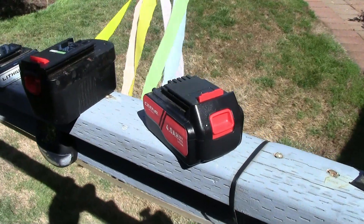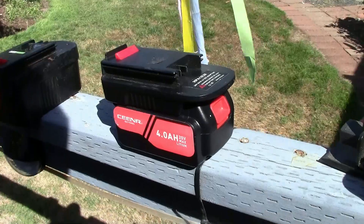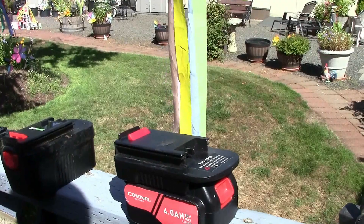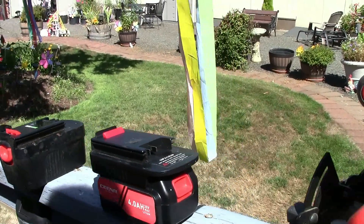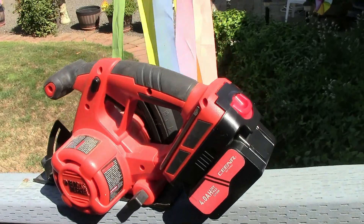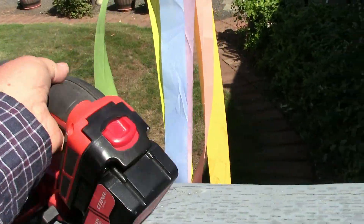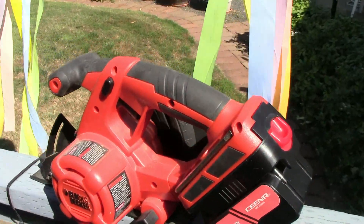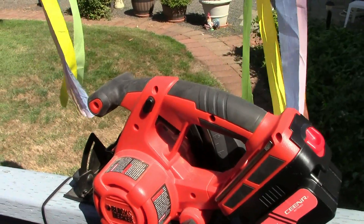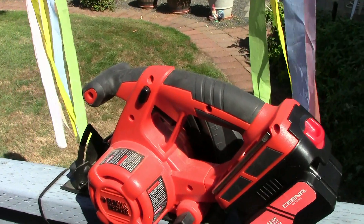You put the battery onto the battery adapter, and then you can put the battery with the adapter onto the 24 volt tool. And there you have it — it's going to work like a champ now. Remember to use your 20 volt charger with the lithium batteries.